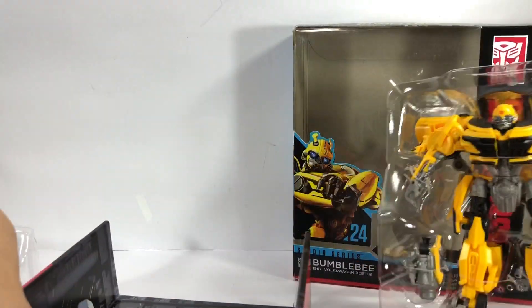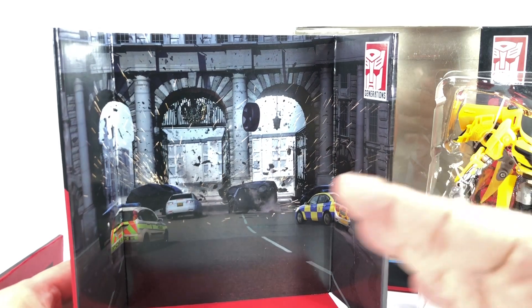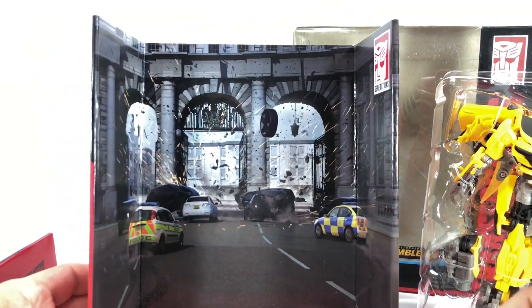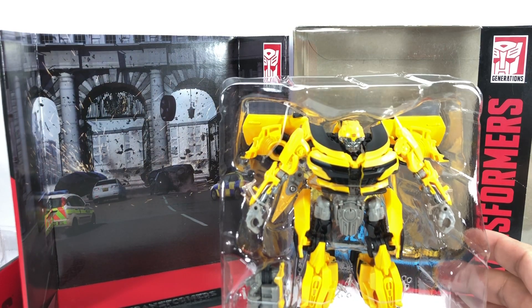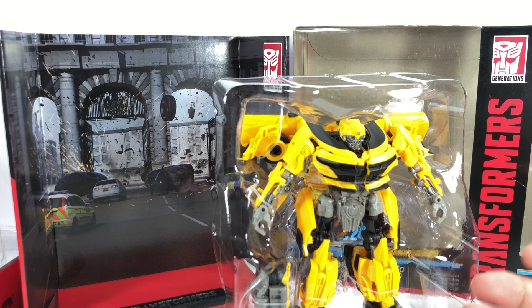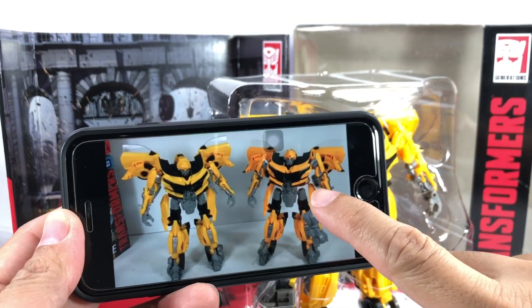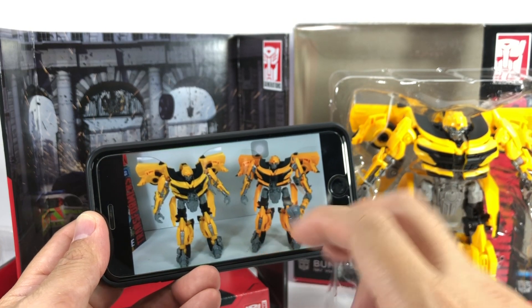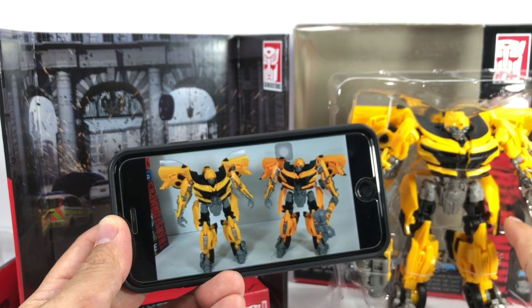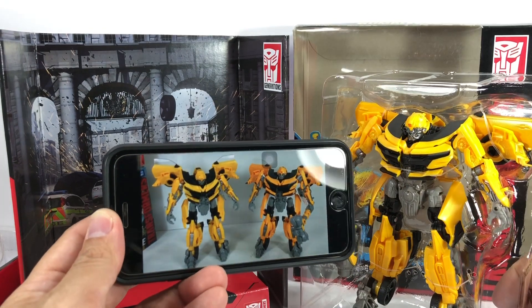Now let's take a look at this one. The diorama it comes in is that scene where Anthony Hopkins is riding the McLaren and Bumblebee is right beside him, and they're being chased in the streets. It looks to be exactly the same figure. I don't have my Last Knight Bumblebee deluxe class figure anymore because I let it go. If you check my reviews, this is the Takara version — the one with the hammer — and this is the one that Hasbro released. The big difference I'm seeing is right here: there is black paint on the hips, on the hip pieces, while this one doesn't have that.